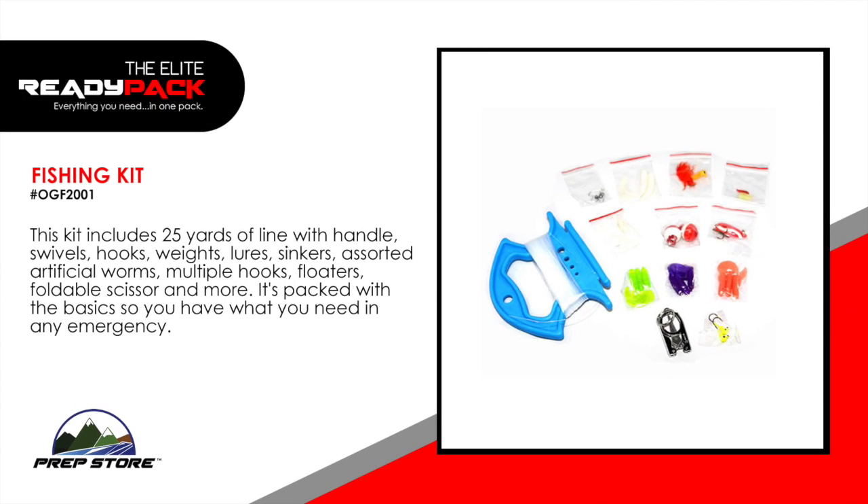Fishing kit. This kit includes 25 yards of line with handle, swivels, hooks, weights, lures, sinkers, assorted artificial worms, multiple hooks, floaters, foldable scissor, and more. It's packed with the basics so you have what you need in any emergency.